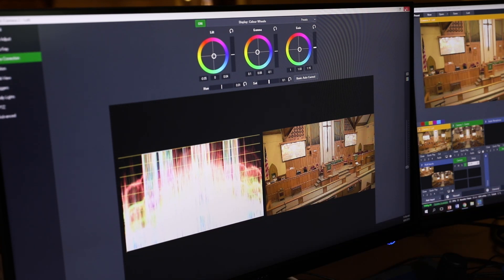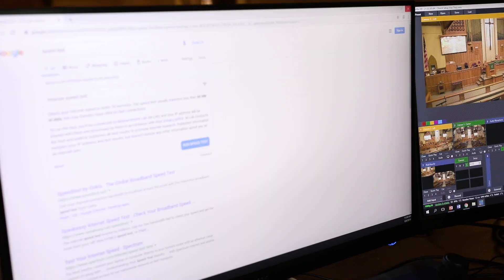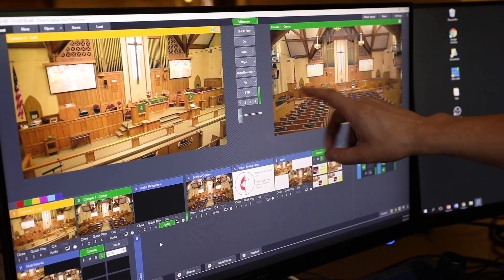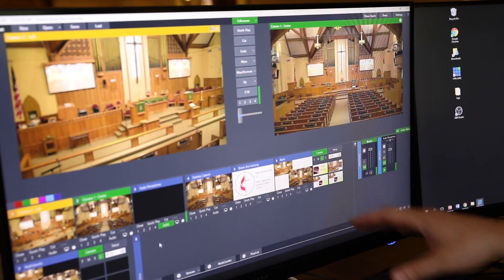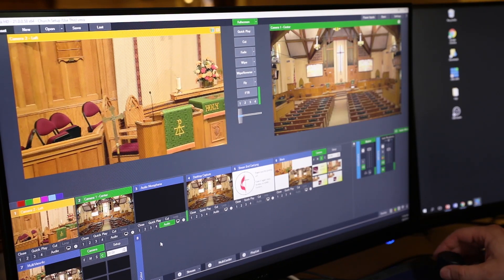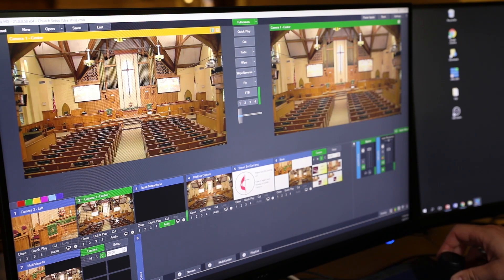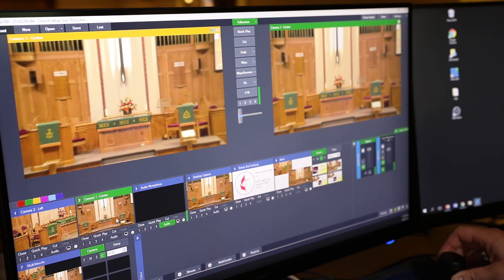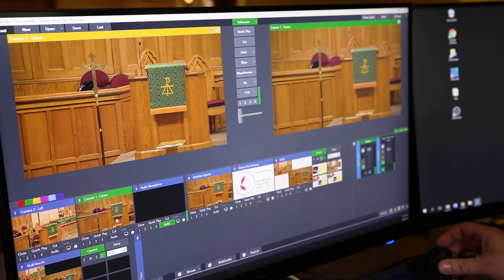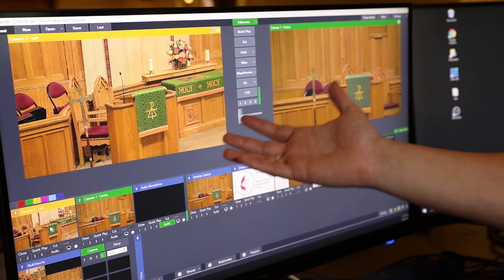What you would do to get started is do the exposure first, then you have the ability to apply these color corrections. Now let's look at left and right. You can see the left camera and the right camera — camera one and camera two — are very close in color. We can zoom in here; there are actually some presets as well. What we can do is zoom in and double check to make sure everything looks similar in color perspective when we zoom in to two places of similar color and setup. You can see these are now starting to color match really nicely.